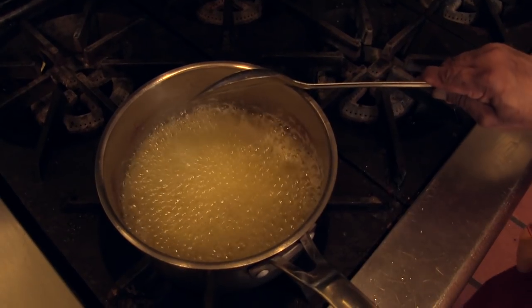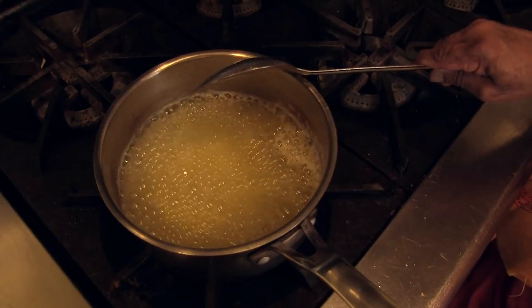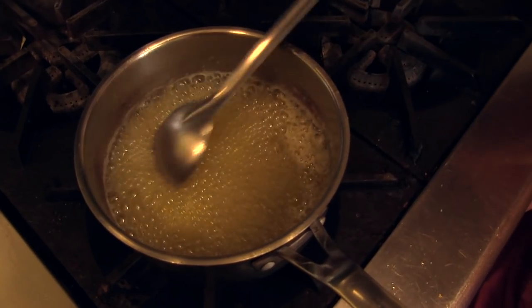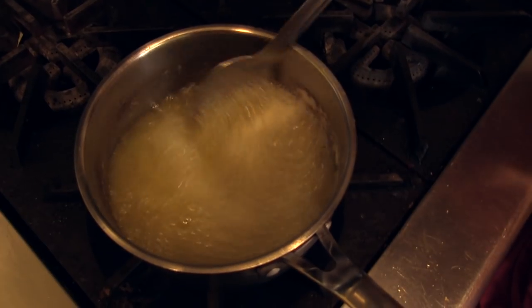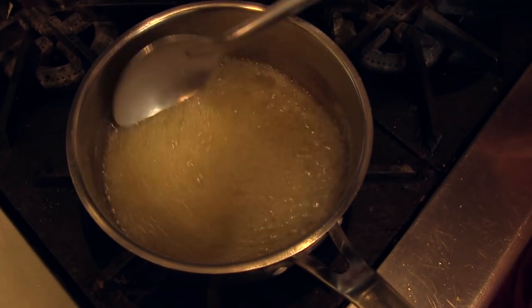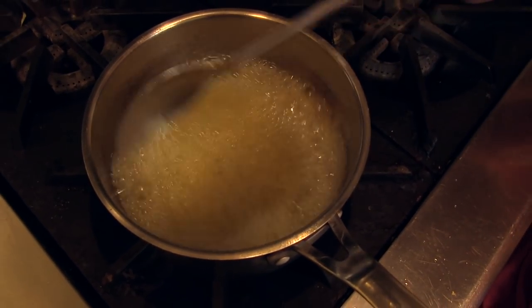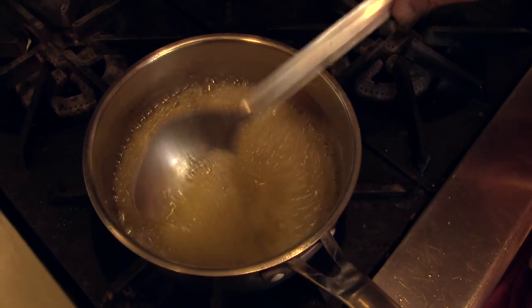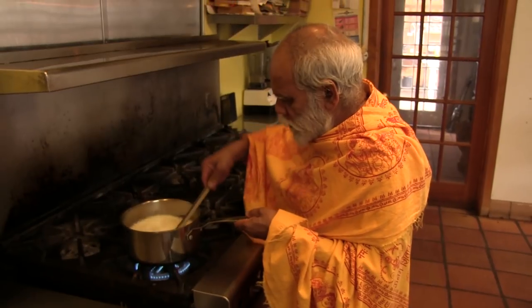Earlier we saw that the ghee was like milk — now that milk form has gone. Slowly, slowly getting a little oily. All this water is melted and evaporated, and that oily portion is only what accumulates now. That is the nourishing agent of the butter.